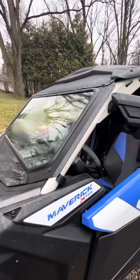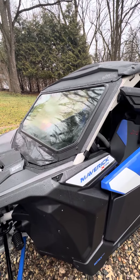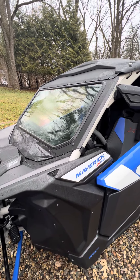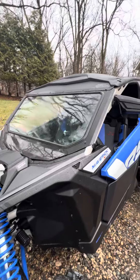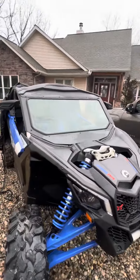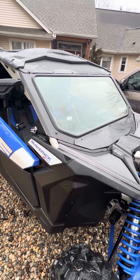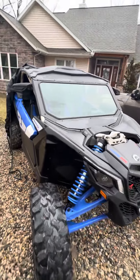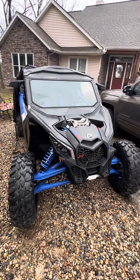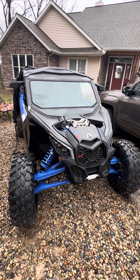I did make up a few extra pairs of these brackets, so if anybody's interested, get a hold of me and I'd be willing to sell them — I'm just going to keep printing them. I've got a few friends with this vehicle and if they go with this windshield, this will be the perfect application. This method gives it the ability to keep the glass floating but yet mounted securely.